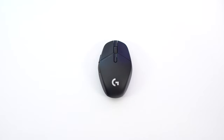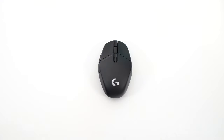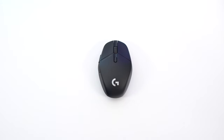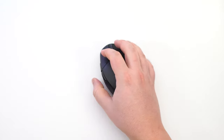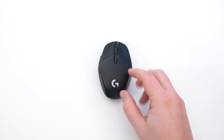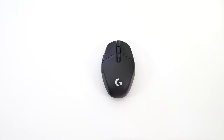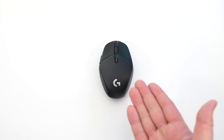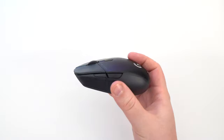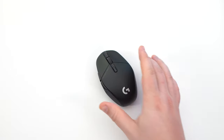I played some Call of Duty Warzone and some Battlefield with it, then compared it with my MZ1. For sure, I like my MZ1 a lot better for the shape — it's more precise. I can just take my mouse and fingertip or claw grip very easily. This mouse is a little bit too big for me. The weight is a little bit high at 75 grams, but it's not a huge deal because the mouse is very well balanced, so it feels more like a 68-70 gram mouse.